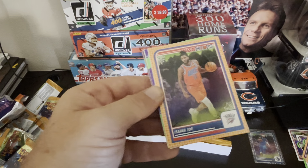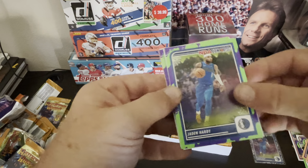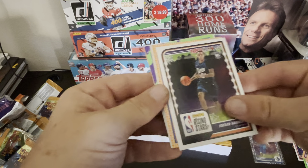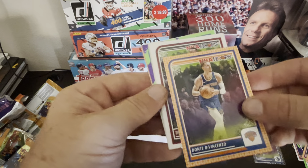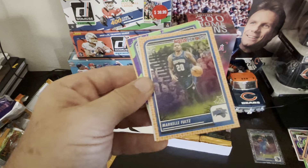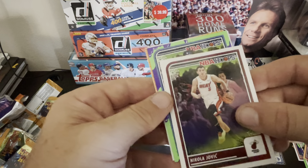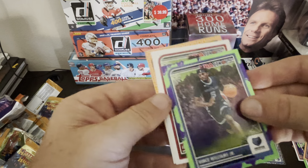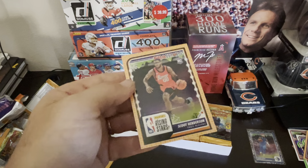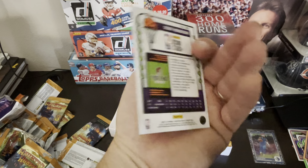Not a rookie. PJ. Jordan Hawkins. Dante — people really like Dante's cards right now. Strother. Not a rookie, Vince Williams. There we go — there's our best card yet. Scoot. Take it.